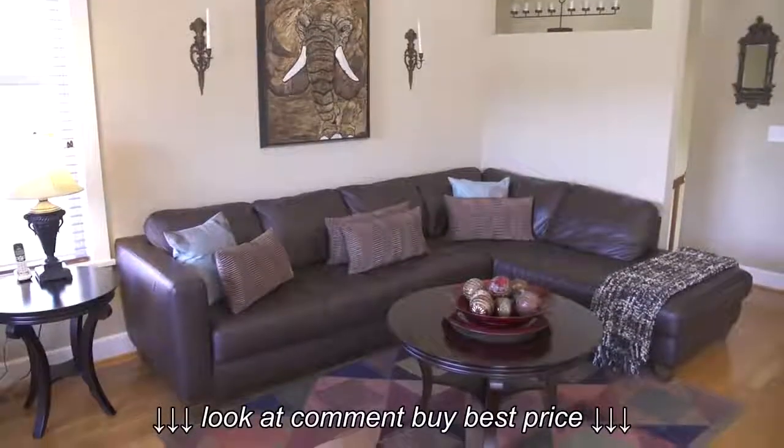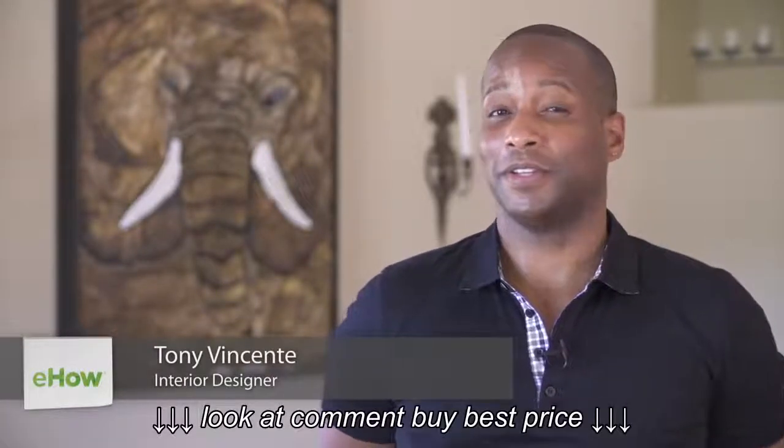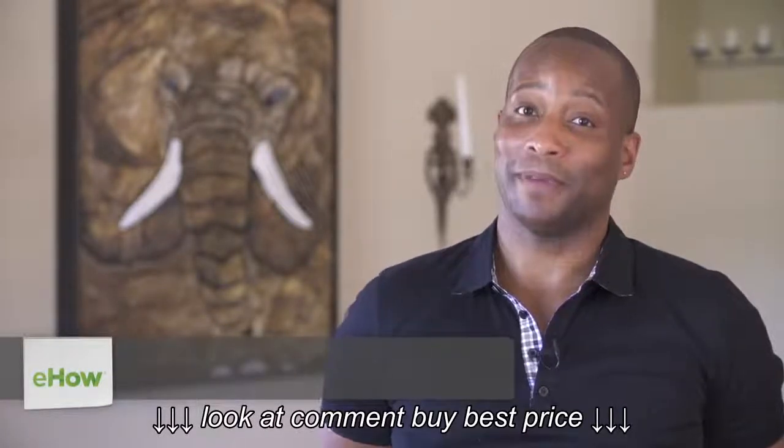I'm Toni Vincente, here to show you how to decorate around a brown sofa. Having a brown sofa is pretty awesome, but you need more than one color to really make it pop.